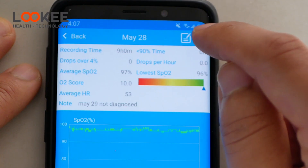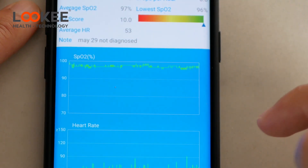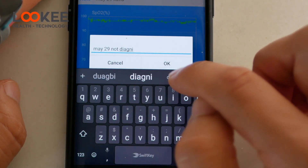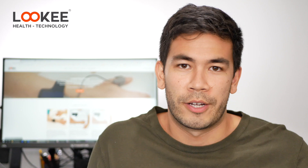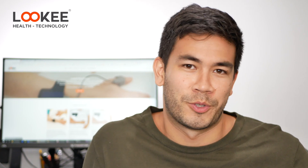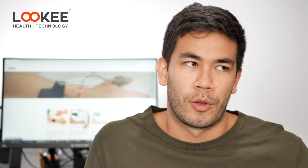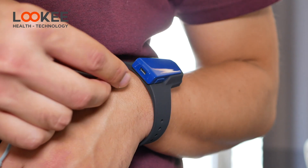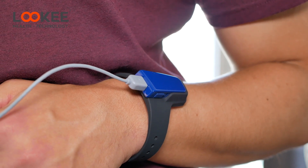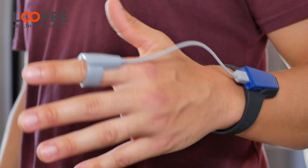Another really cool software feature is the ability to share or export your results and annotate your reports. If you had a bad night, you can write a note, then look back at your historical logs and see, for example, that your blood oxygen saturation dropped and note the reason — maybe you were drinking that night. This is very helpful for historically monitoring how well you've been receiving your CPAP therapy or just how well you're sleeping in general.